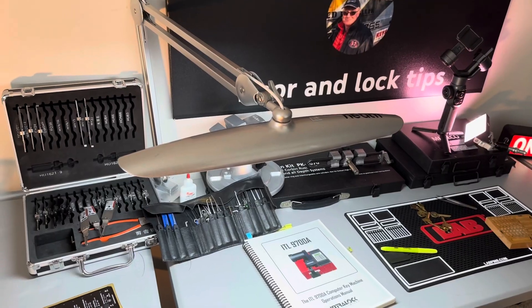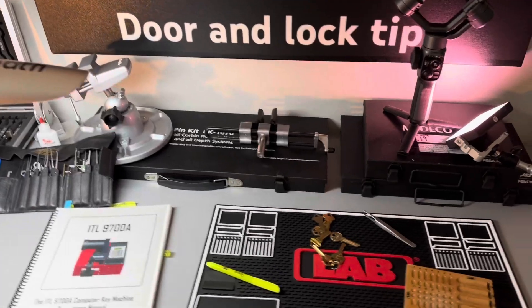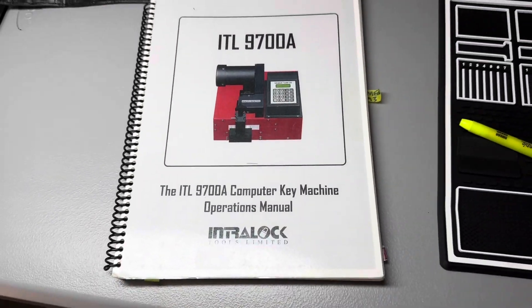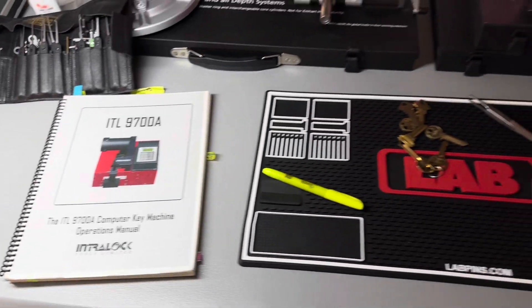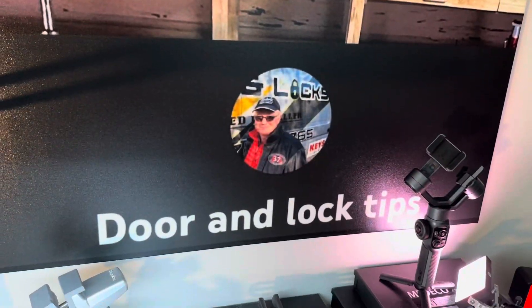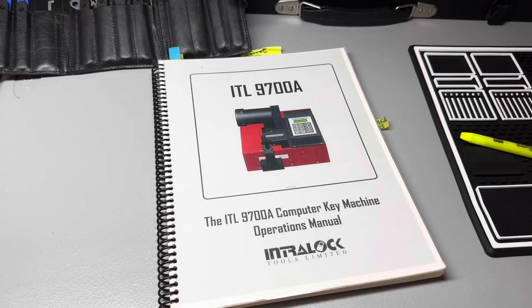Let's get into this video. I'm in the office today because it's so hot out in the shop, and I'm going to show you how to use this manual - you're going to love it. You've got to use the operator's manual with an ITL machine. Please subscribe to my channel, tell your friends, and I'll have lots of stuff about door and lock topics, especially in-depth views you may have never seen.